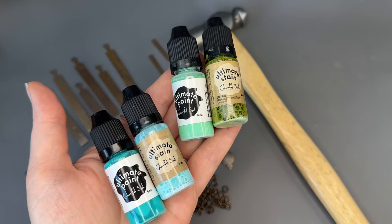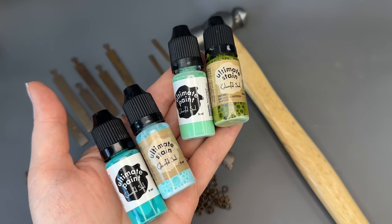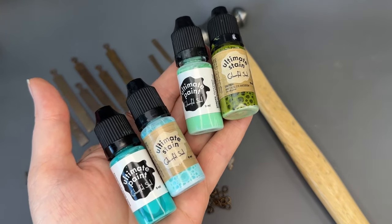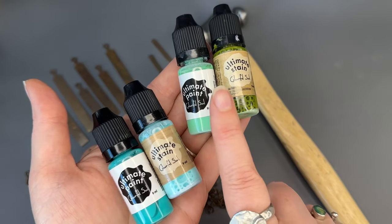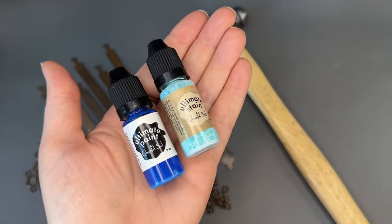We will also be featuring some of our new patina effects kits in the two color range: aqua green oxide, gold green, and sky sapphire.